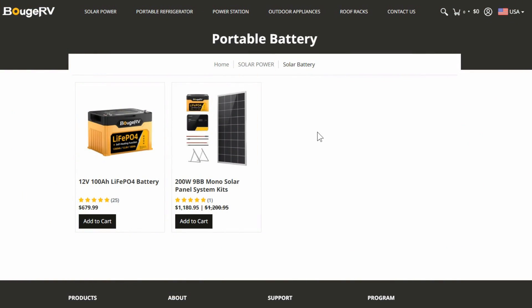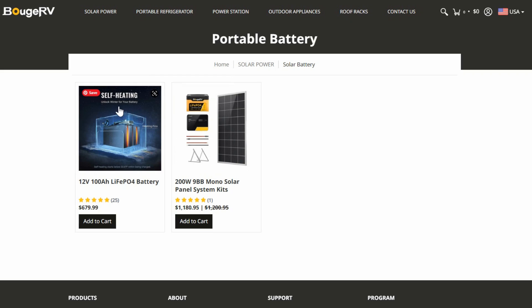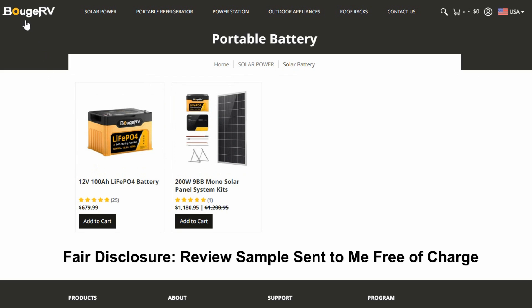Hey guys, Ray from Lovey RV. In this video I'm going to be reviewing a battery from a company called Bouj RV.